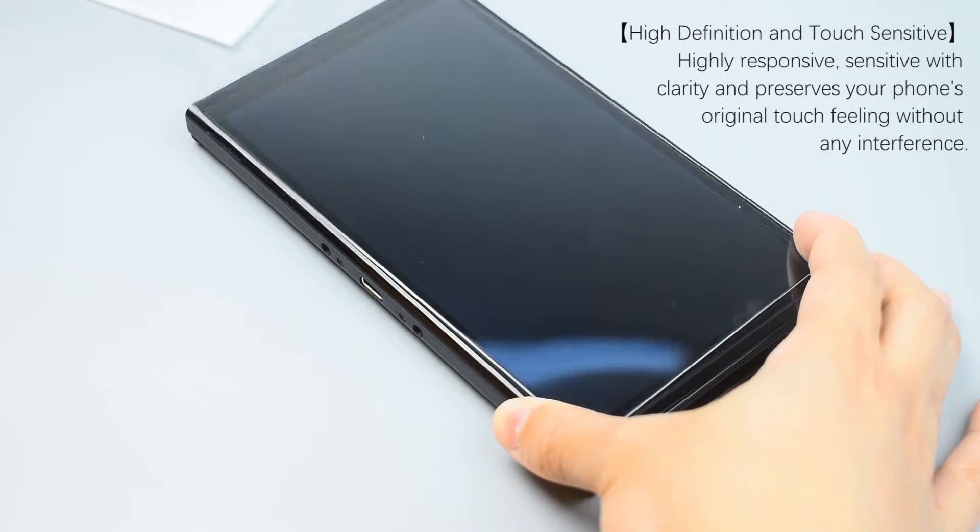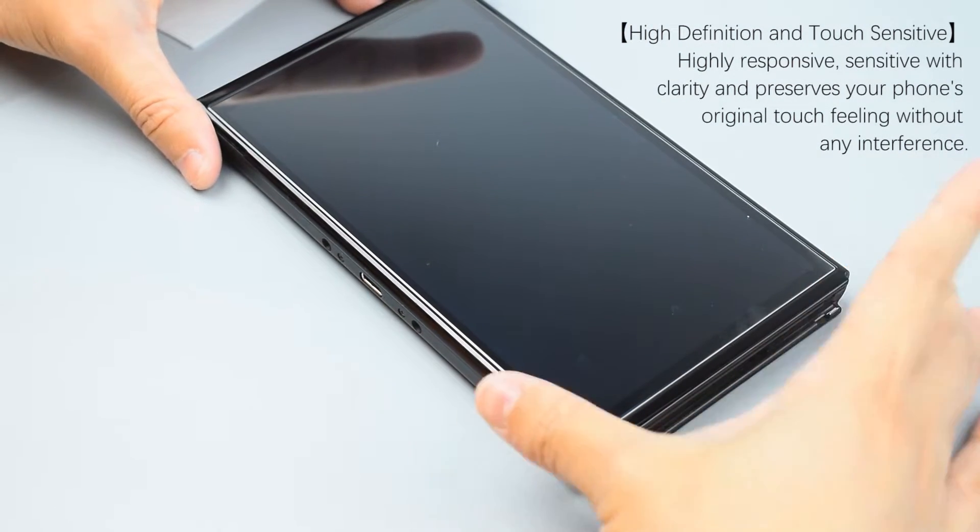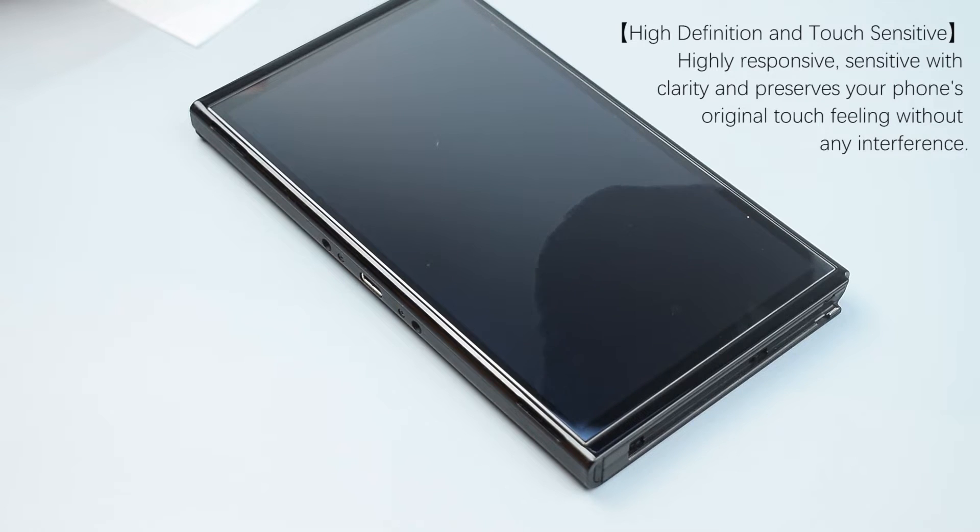High definition and touch sensitive, highly responsive with clarity and preserves your phone's original touch feeling without any interference.